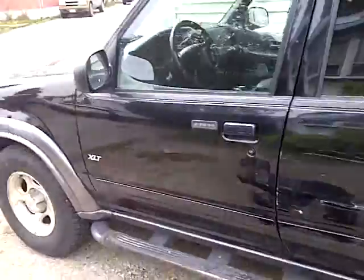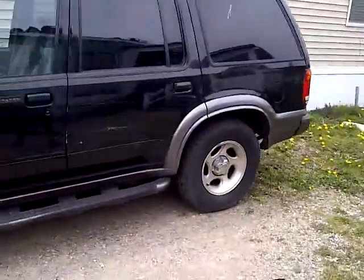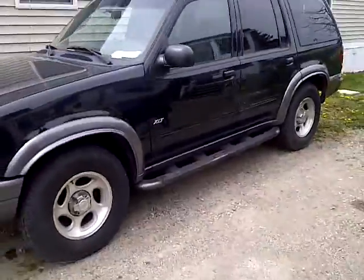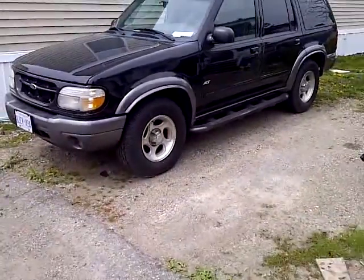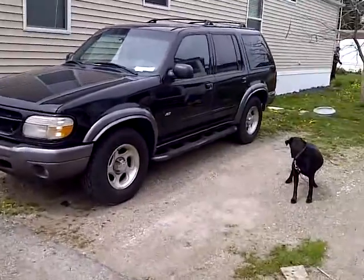This isn't quite what I thought it was going to be. Well, that's the explorer, before I went all redneck on it.